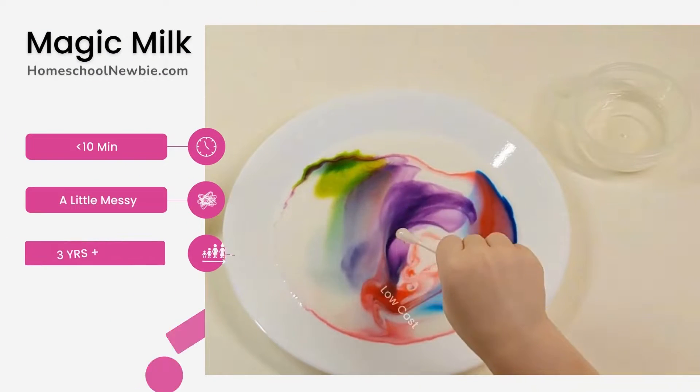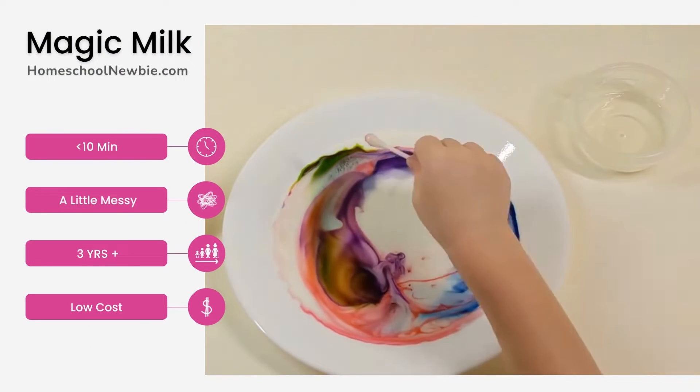Hi, it's The Homeschool Newbie here to show you how to do the magic milk experiment.